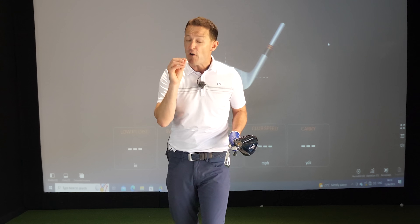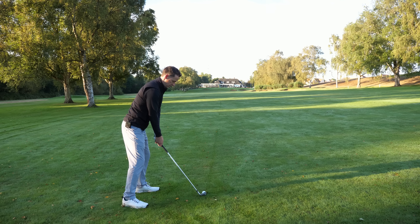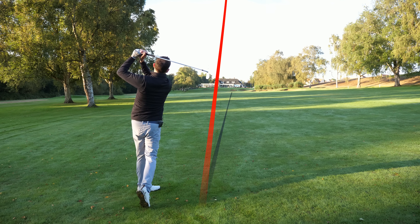In this video, I'm going to give you a very simple way that you can start to know exactly what's happened at impact, so you can assess impact, and then, more importantly, show you how you can fix it immediately on the golf course, whether that be your irons or your driver.